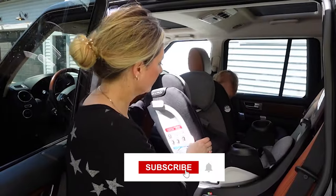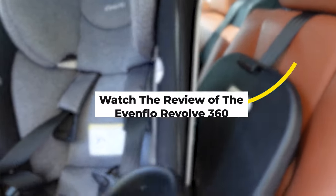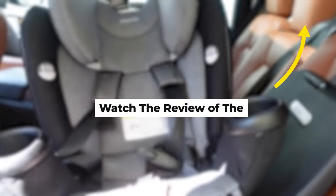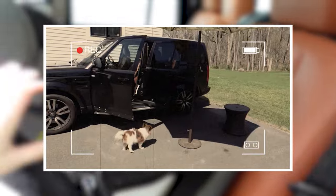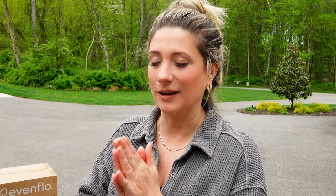I am a huge fan of the Evenflo Revolve 360. I've loved it since I bought it. I did a review and I'll put a card here if you're interested in the Evenflo Revolve 360. I did have a larger mid-sized SUV at that time and I have since downsized my vehicle, and I even said in that video like if you have a smaller car this might not be the seat for you — but I would have made it work because I love the car seat so much.